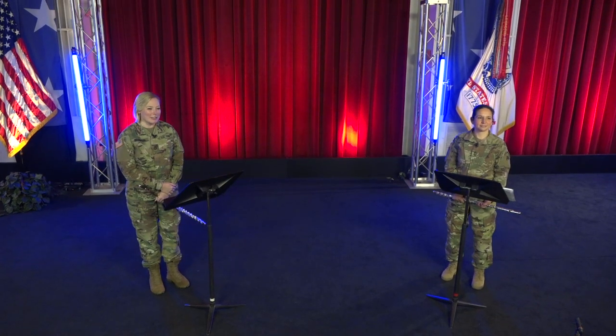Hi, I'm Sergeant First Class Pam Daniels. And I'm Master Sergeant Katayun Hojati. Welcome to the Virtual Music Classroom, presented by the United States Army Field Band. We connect and inspire people throughout the country and around the world. We're here to give you the tools that you need to play your best, share your passion, and change lives. Let's get started.